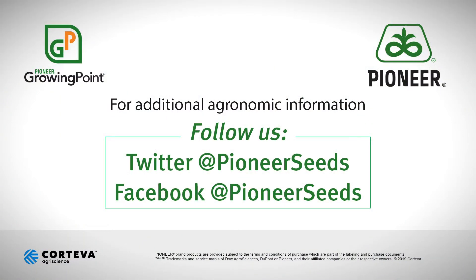That'll give you a rough yield estimate of what your crop is looking at right now. Again, I'm Jonathan Rotz with Pioneer. Thanks for your time and attention today, and I hope this is helpful. That concludes this Pioneer Growing Point agronomy video podcast. Visit our page on pioneer.com and follow us on Twitter and Facebook for more agronomy insights.